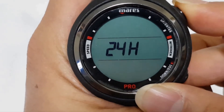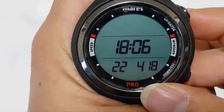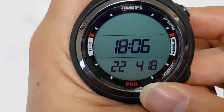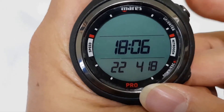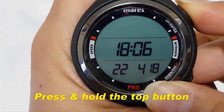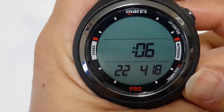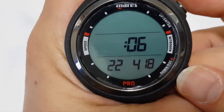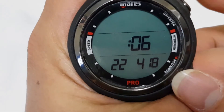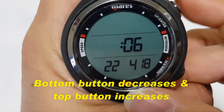Next, you can scroll through — this is the time that is currently set. To change that, press and hold the top button and you can change the time. By pressing the bottom button it will decrease the time, and pressing the top button it will increase.